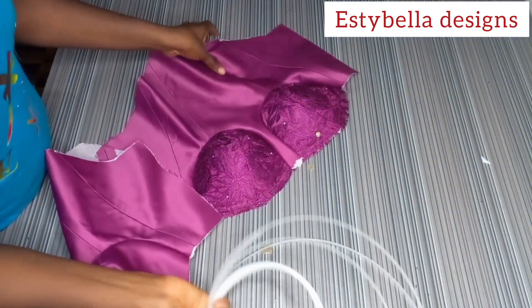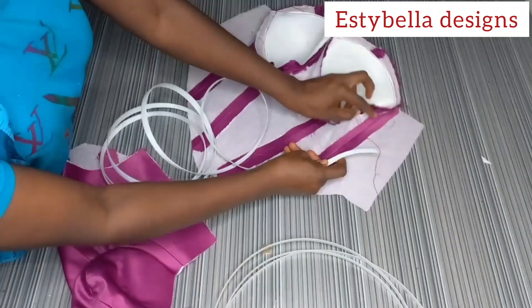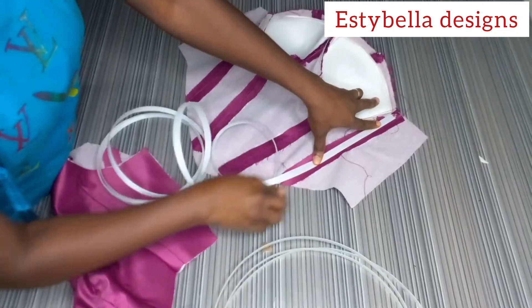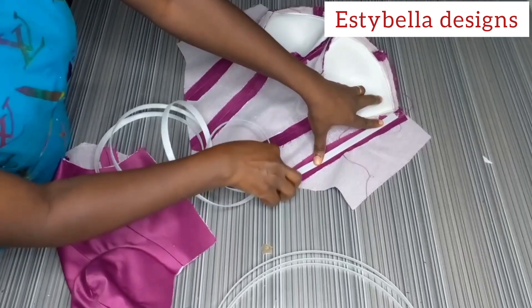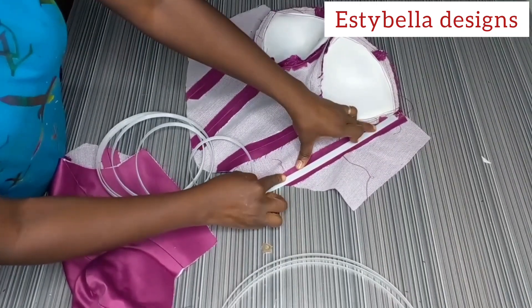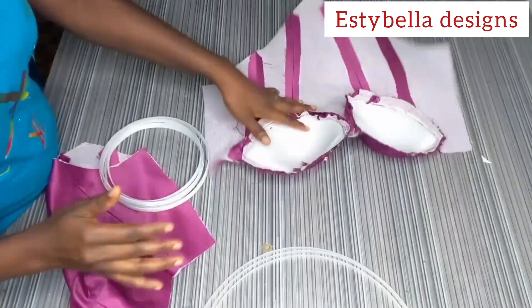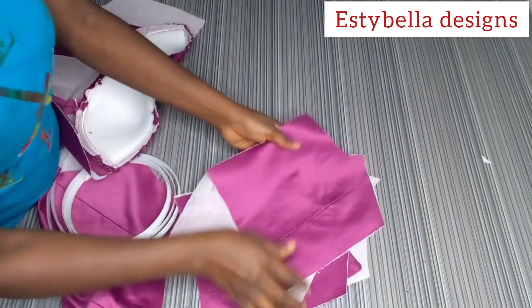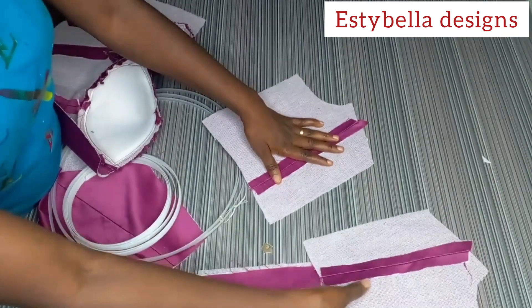What I'm going to do now is use my double boning channel. I'm going to use my regiline boning first — I'll start fixing the regiline boning, then insert the plastic boning inside. That is the double boning channel technique. I'll do it for only the fashion fabric, then I'll come back to show you. I'll also fix the regiline boning on the back piece, then turn with the lining.